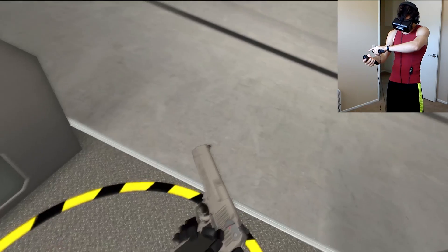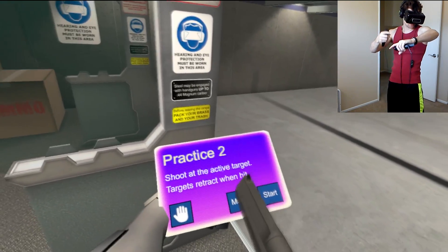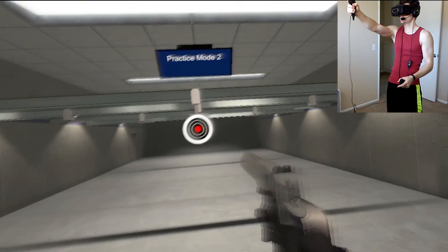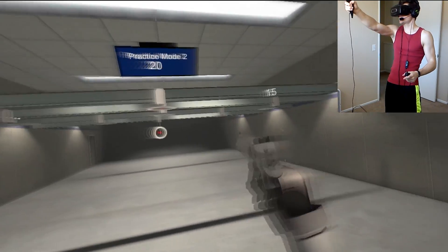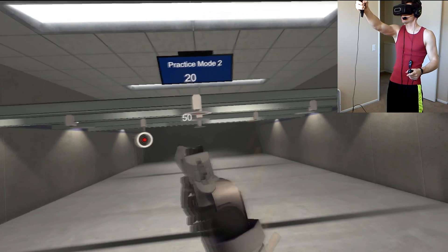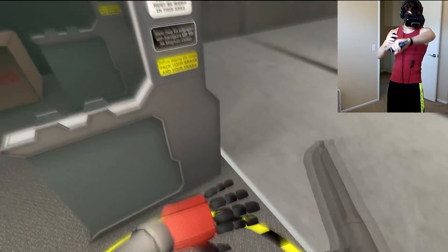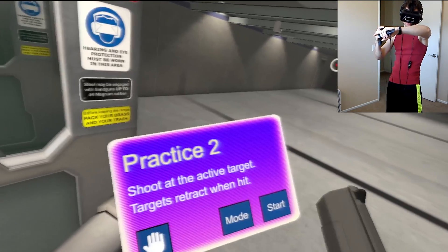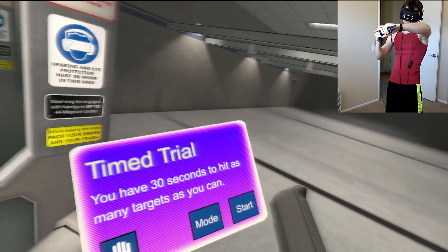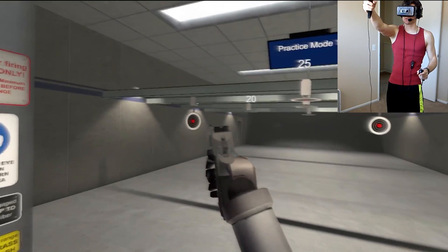When you put a clip in, the slide automatically slides forward. I don't think that would happen with a real pistol, but anyways. Let's try mode 2. Let the targets drop and move. You can sit here all day and just do this. What's cool is mode 3 — I like mode 3, because that's actually a game. Time trial: 30 seconds, try to beat your high score.